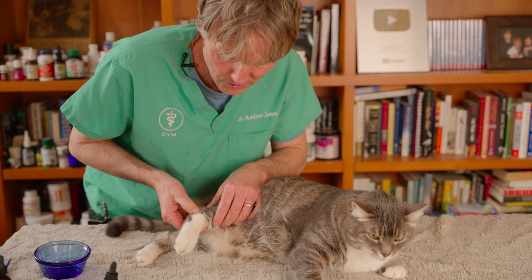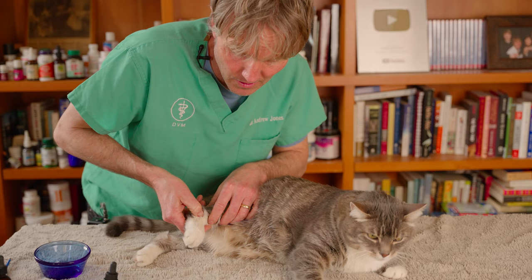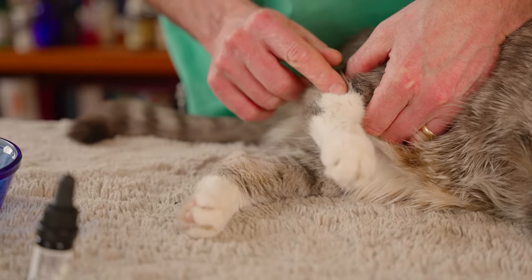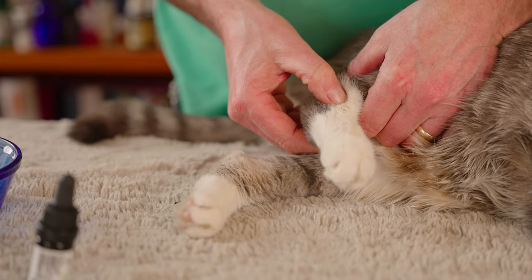The muscles around those bones seem fine. Getting lower down, this joint is called the hock. I put a bit of pressure there and I can actually feel a little bit of swelling on the outside of the hock. When I touch it — that's a growl — the swelling is definitely here. This is his right rear hock, and there's definitely a palpable swelling here, and it's pretty sore.